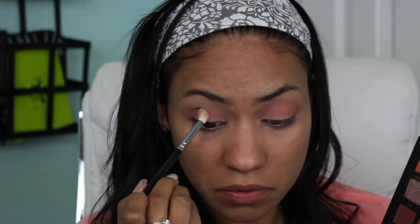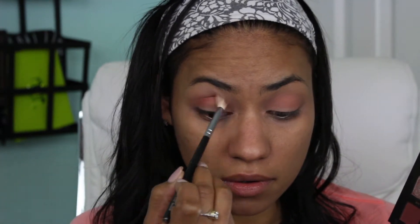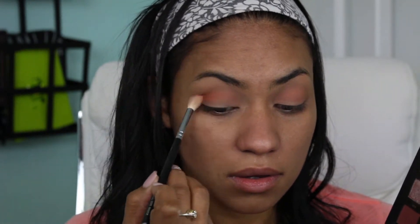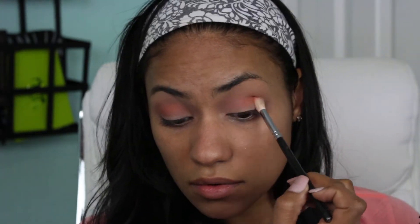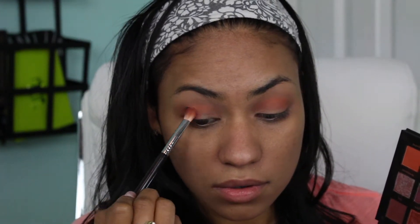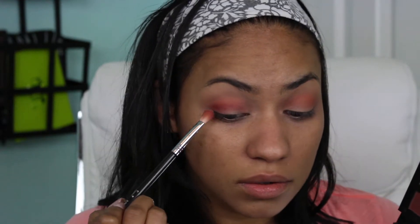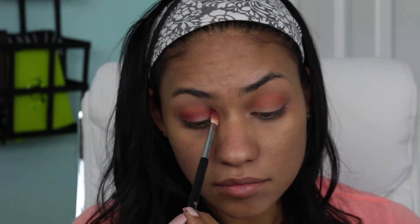Next I'll be going into the shade Blazing and placing that a little bit lower on the crease, and this will help to deepen up that transition. Now using this color Saffir, which is like a really beautiful burnt red shade, I'm going to be placing this further down in my crease and then also on the outer and inner corners of my lids creating that halo effect.